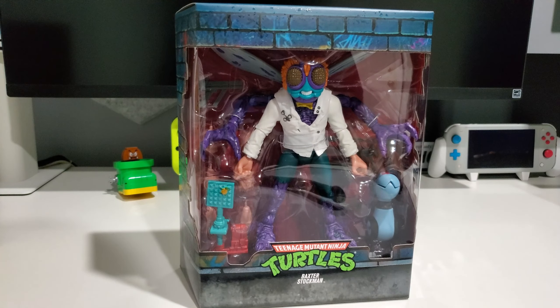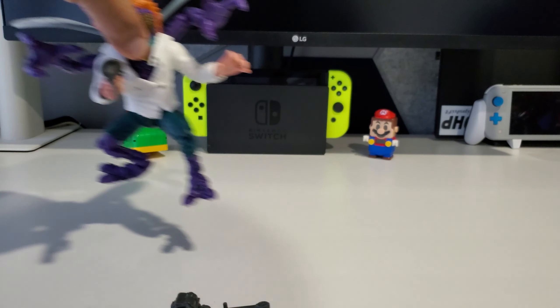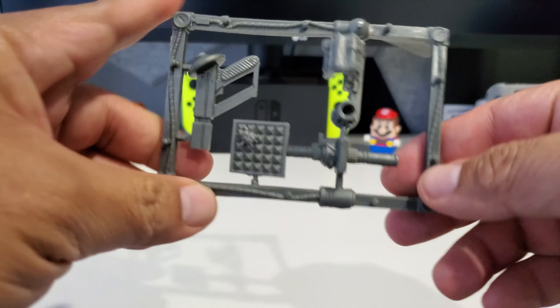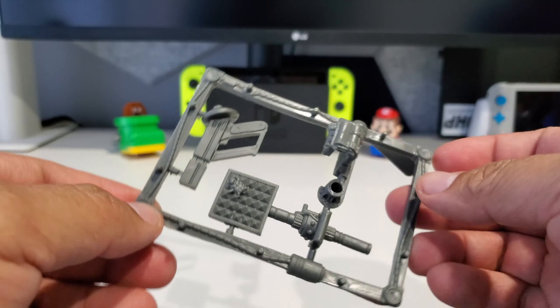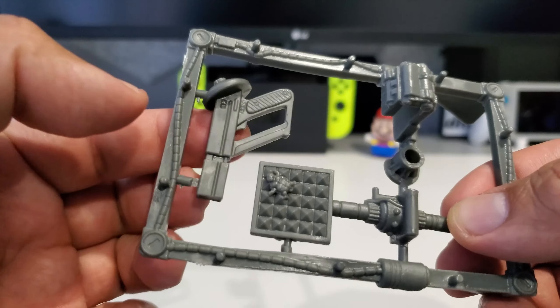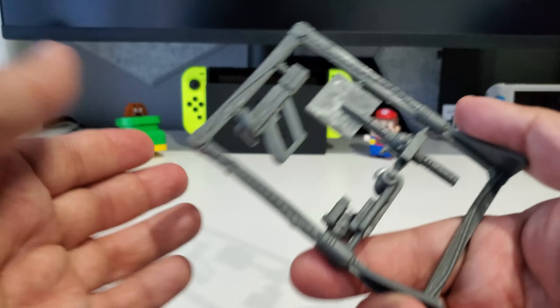I'll get this open and we'll get back to the video to see how this thing makes out. Finally got Baxter Stockman out of the packaging — awesome little figure. Before we do the figure, let's do the accessories. The first thing is this weapon rack, again trying to emulate the older toys. You get the fly swatter, his gun, and the suit pieces — I don't usually use those so they'll go in the box.